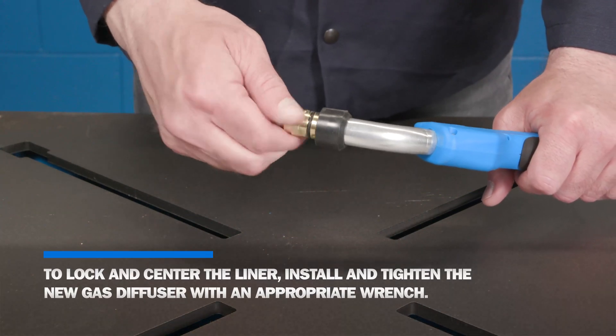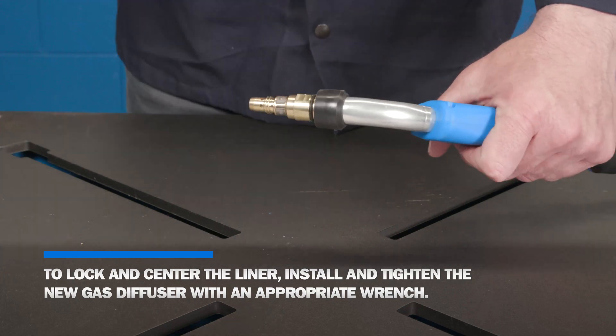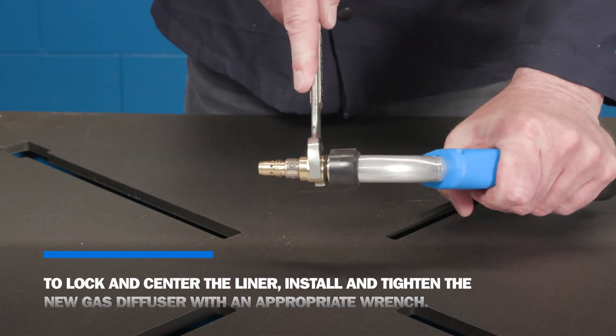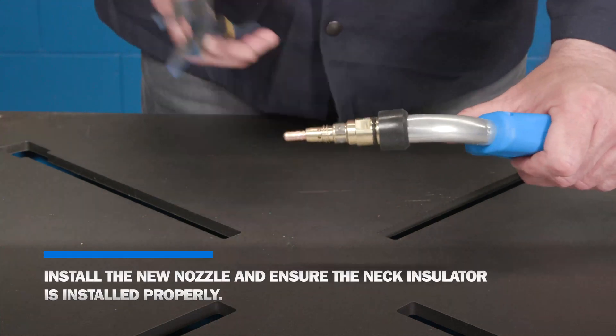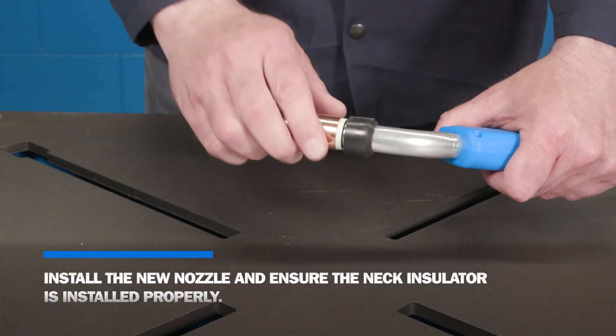To lock and center the liner, install and tighten the new gas diffuser with an appropriate wrench. Install the new contact tip and tighten with welding pliers. Install the new nozzle and ensure the neck insulator is installed properly.